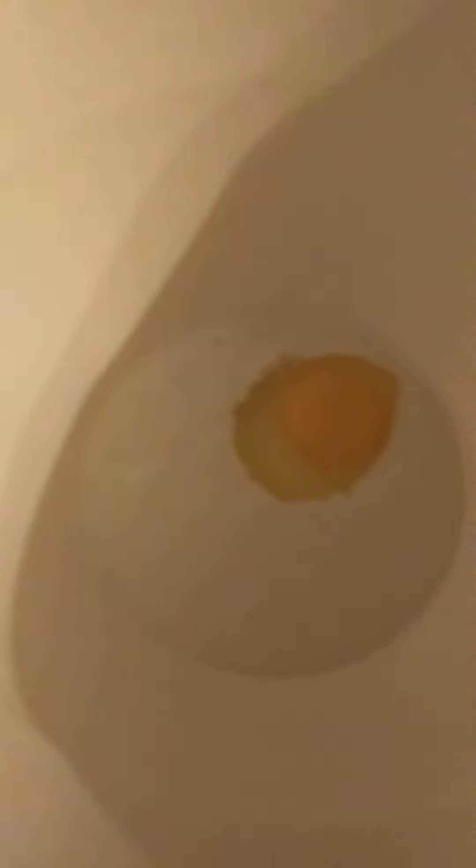When we're frying, we used the biggest pan we had. These are the oils we used: almond oil and sunflower oil. When we were doing our research, these are the oils that they had used in Austria.